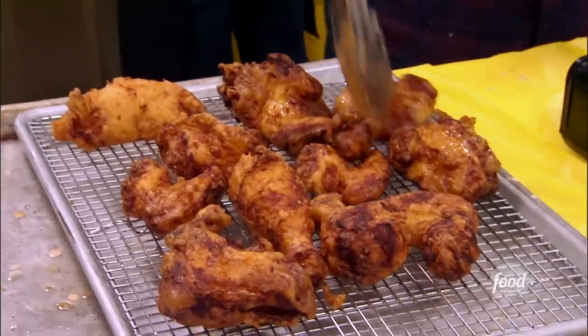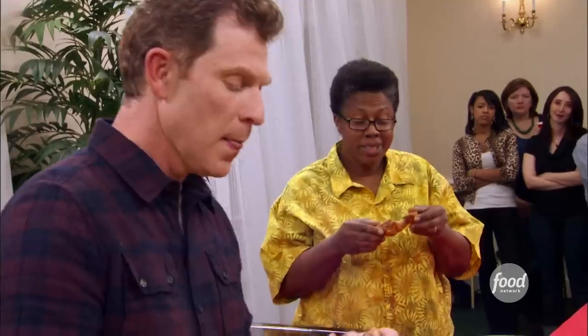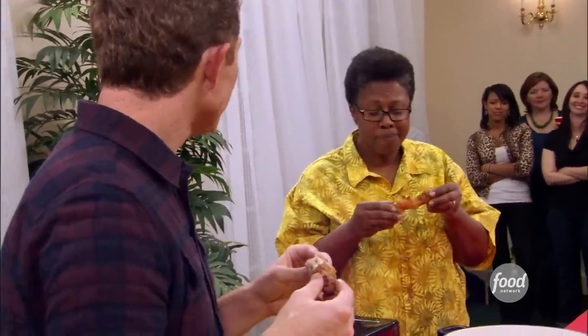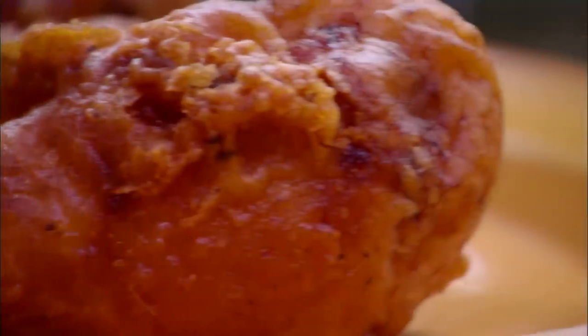Looks good. But before we feed the masses, it's time to trade chickens and see if I stand a chance. I can hear you crunching, and that's a good sign. This is delicious — so well-seasoned, perfectly cooked. This is very good, too. I think I might have found the other fried chicken that I'm not cooking. It's got a really light, kind of crunchy batter. It's very tender and has a lot of juiciness, and I think you can taste the buttermilk a whole lot.